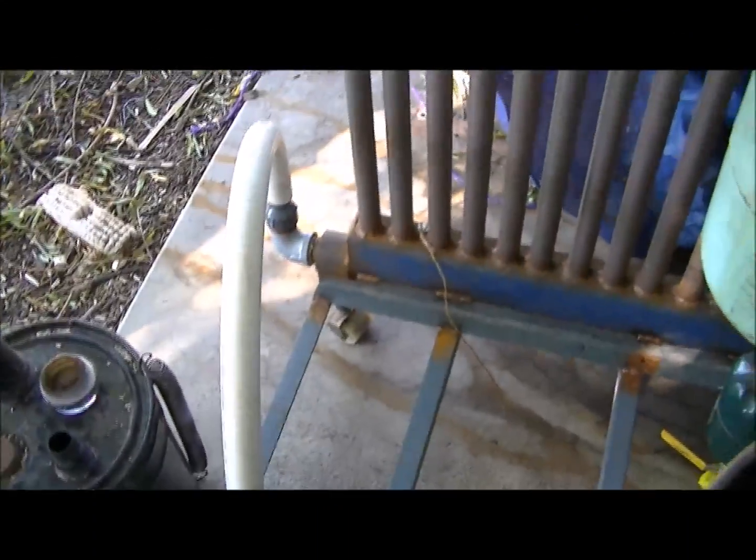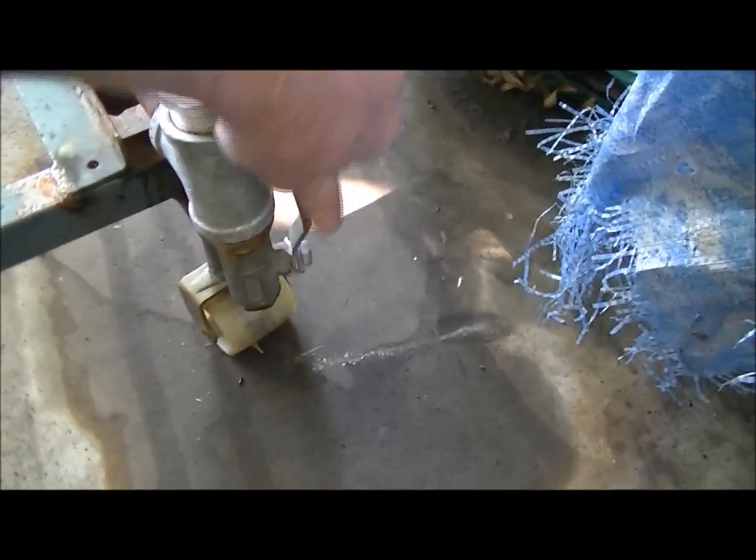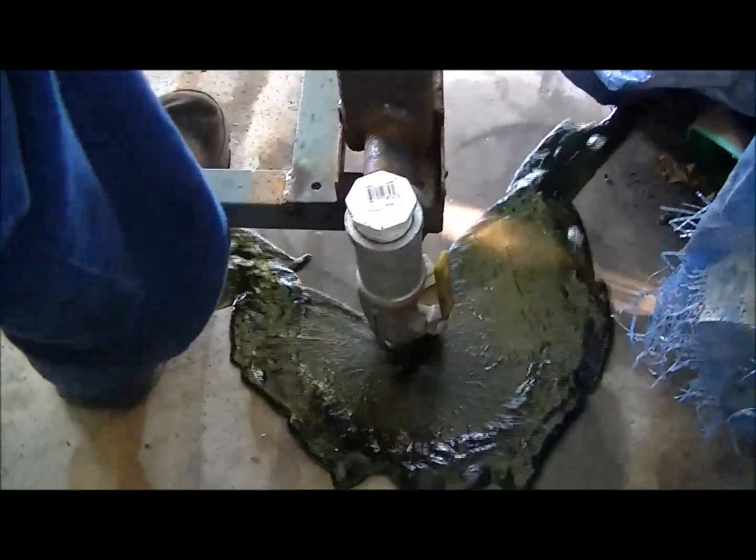The gas comes down out the bottom into this tube. When the gas goes through this radiator it condenses all the moisture out. All that water was probably from no more than two coffee cans of wood chips.